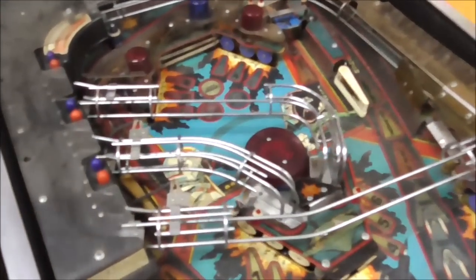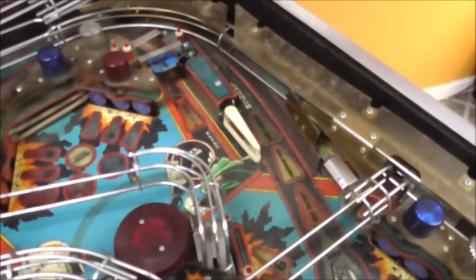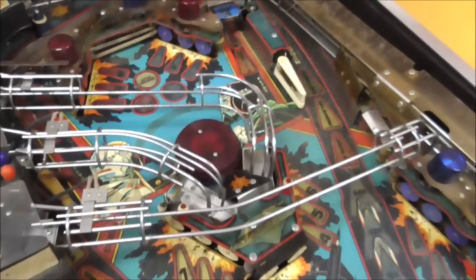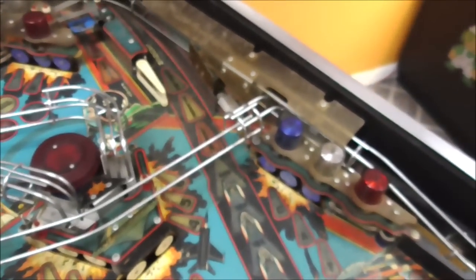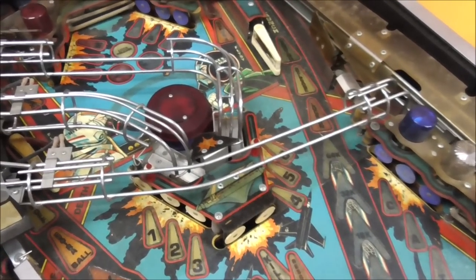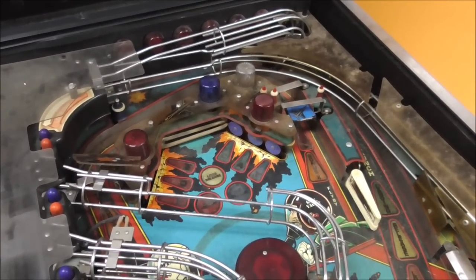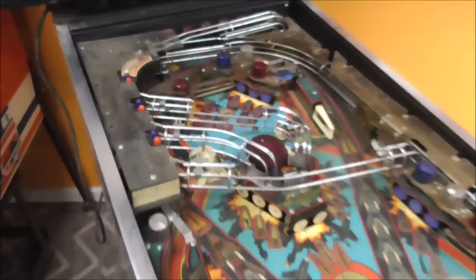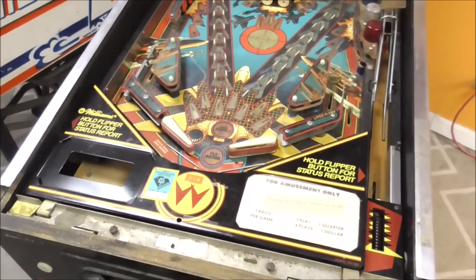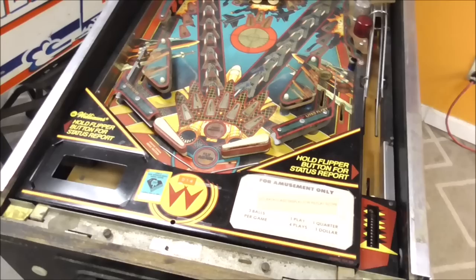Up here at the top it's in much better shape because the mylar is factory. A lot of that can just be cleaned up and it'll look pretty good — all the lights and everything, once we get that back, everything will be cool. The rails just need cleaned. Nothing's really broken that I see; everything's just filthy.